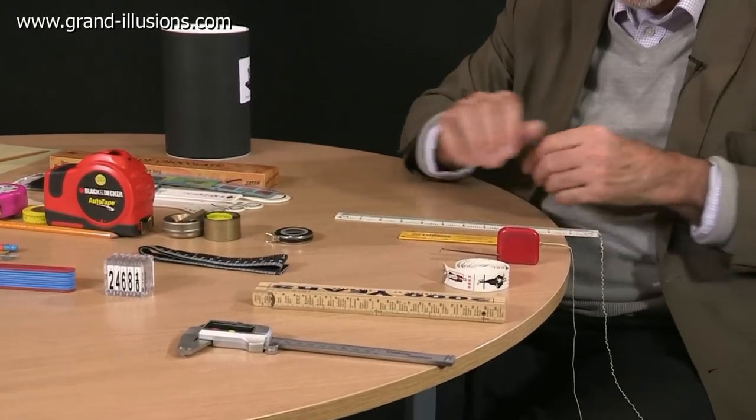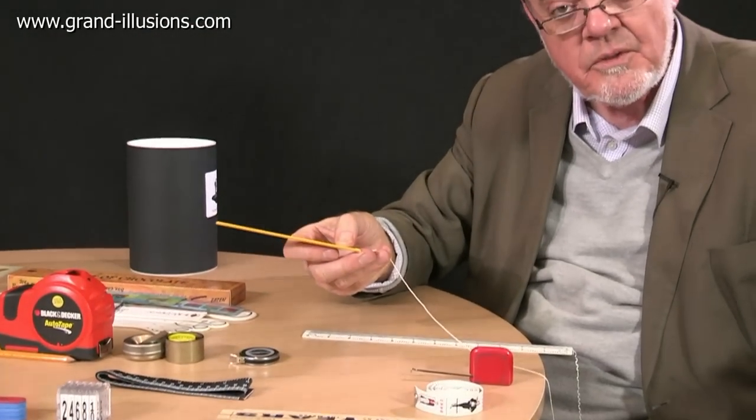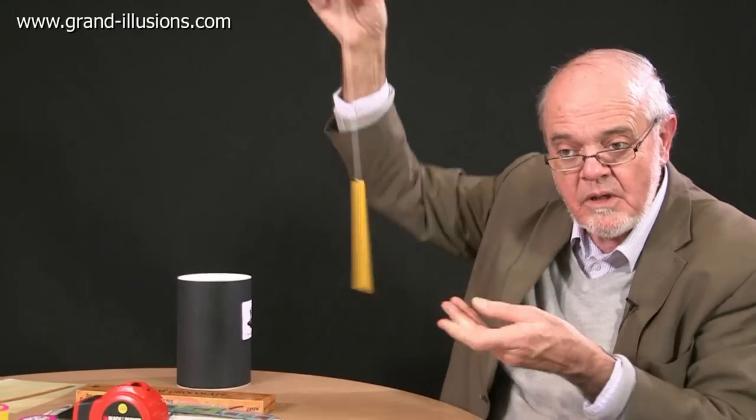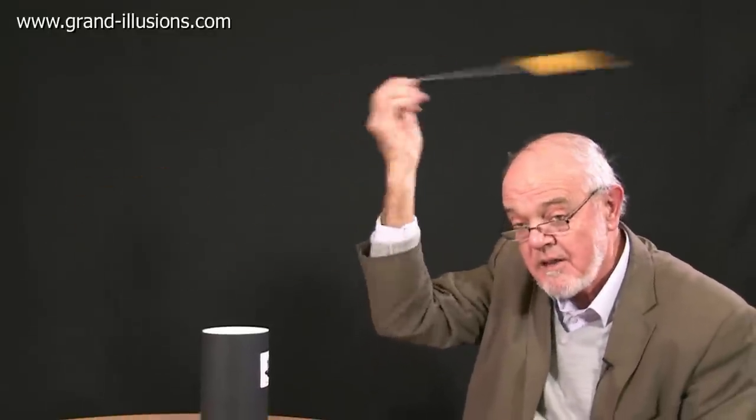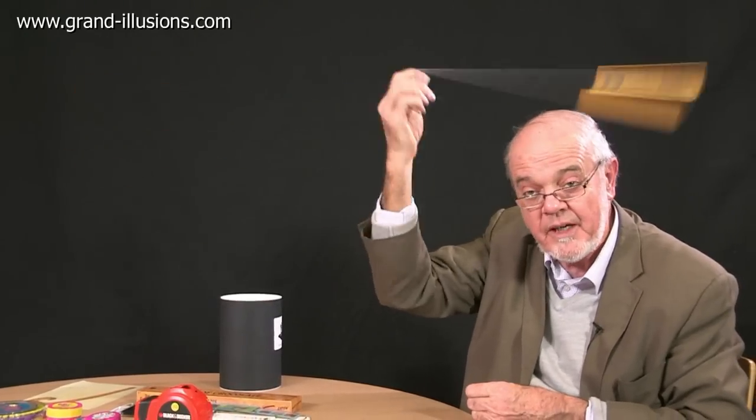Even these rulers here are not entirely sensible, because this one, for instance, can be turned into a bullroarer — one of the oldest noise instruments in the world. You just take the ruler, drill a little hole in it, put a bit of string in it, wind it round, and then whirl it round your head. What a noise! It winds up as hard as it can, and then it starts reversing the other direction and roars again.